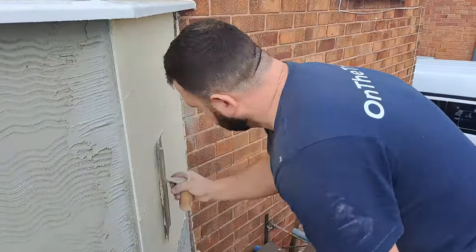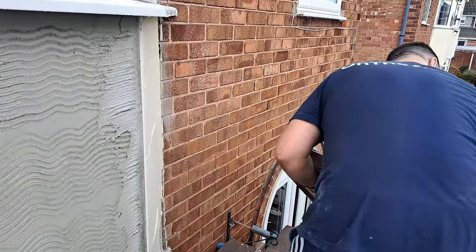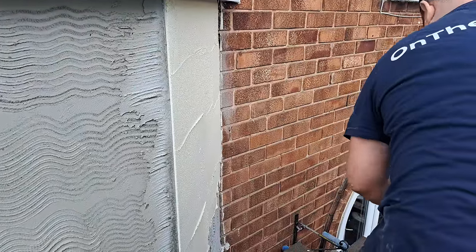For anyone that ever buys K-rend and buys Polar White, just take notice of this — that colour of Polar White is more like a magnolia.